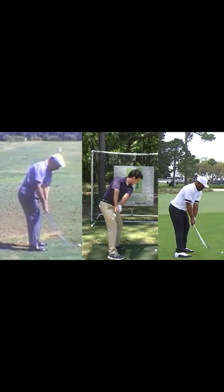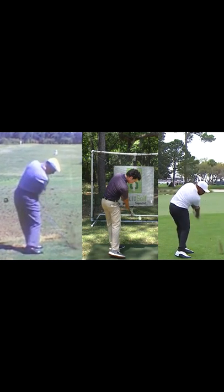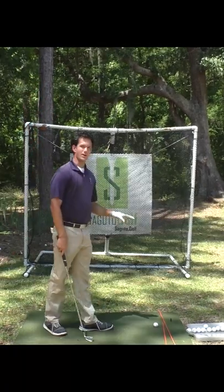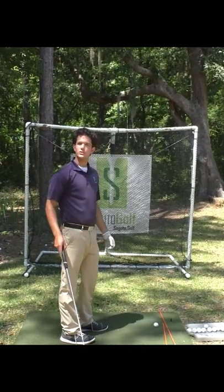I'm going to show you the simplest golf swing technique ever that I've seen, and we're going to be basing it off of Ben Hogan and one of my new favorites on tour, Harold Varner III. So take a handy dandy alignment sticker golf club — this is the target line that goes through your target. This line is the line you're going to trace the club on.